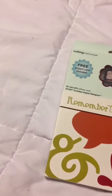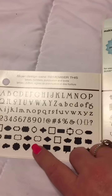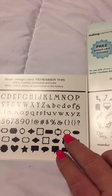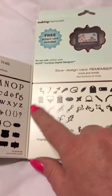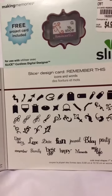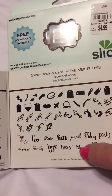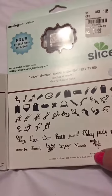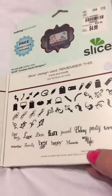Then they had Remember This, which has all of this in it. I like these — it's all these different frames that you can use, little word things. It looks like a police shield, a nice star, nice heart. Over here they have arrows, tags, some flourishes — real pretty. And some nice words: best day, happy moments, my life, birthday party, friends. So those were all $4.99 each.